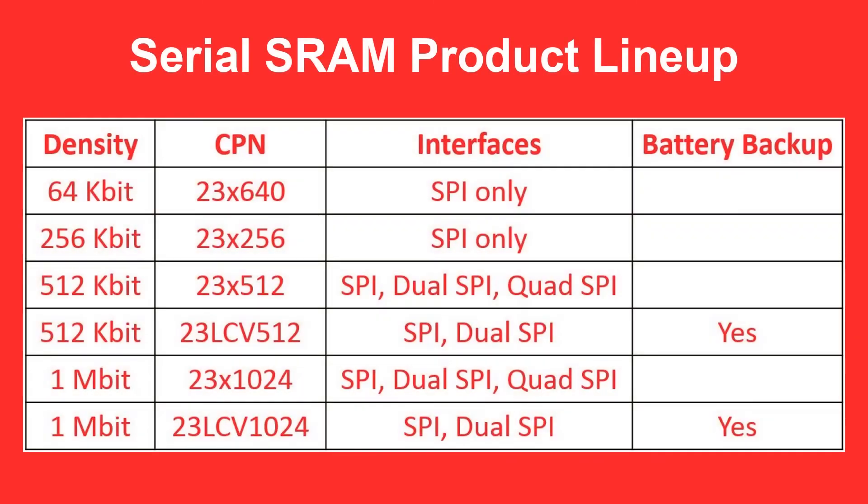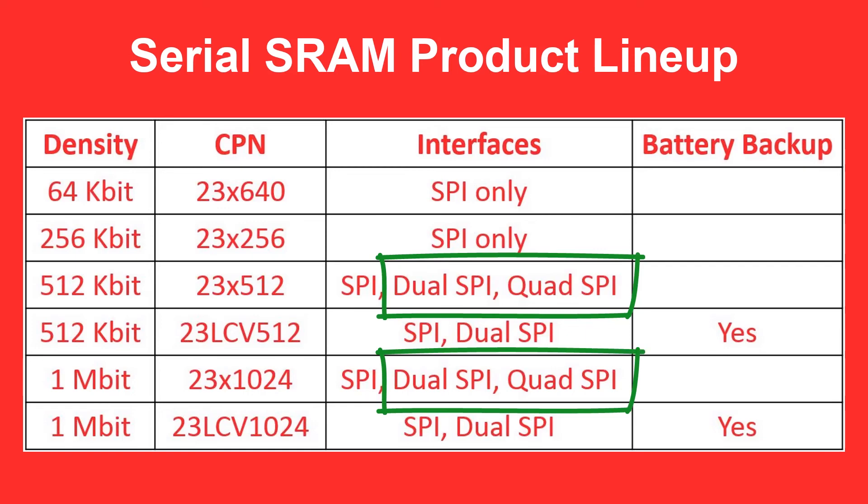Here is a table with our six serial SRAM products. Each comes in several packages and all run at roughly a 20 megahertz clock rate. Notice that the larger densities can also run in dual SPI or quad SPI protocols. Burst reads or writes based on a single address starting point are also allowed.